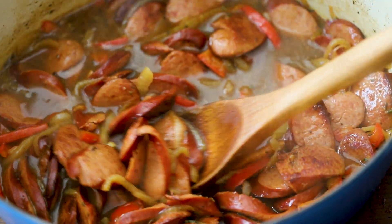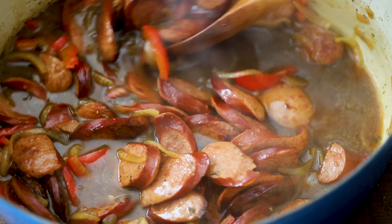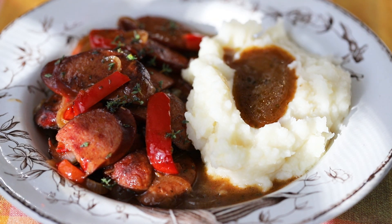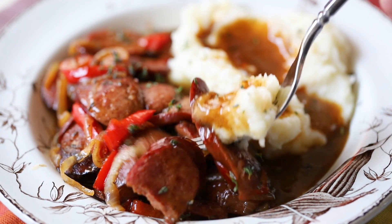Today we're cooking with kielbasa, simmered to perfection with peppers, onions, and beer. Serve this up next to a pile of homemade mashed potatoes. Oh, and that gravy is perfection. This, folks, is comfort food at its best. It's really, really good — so good, you guys.